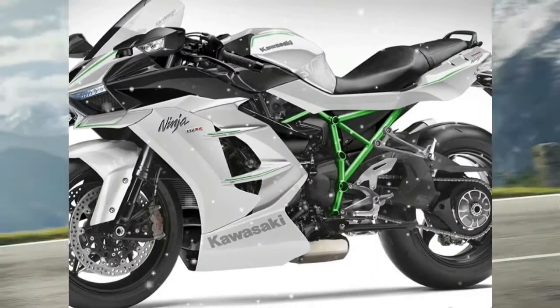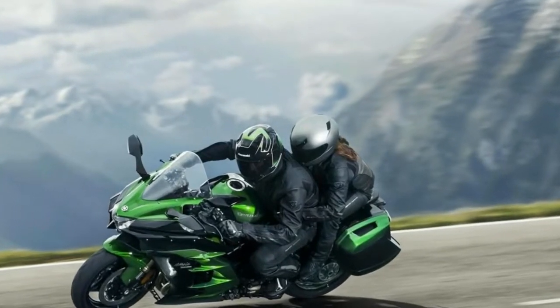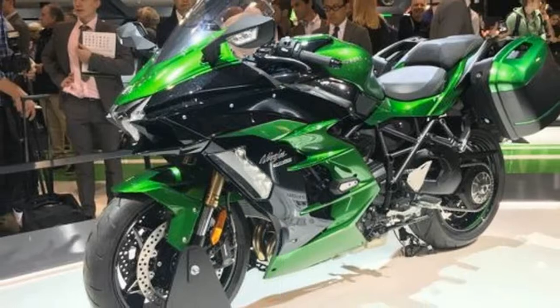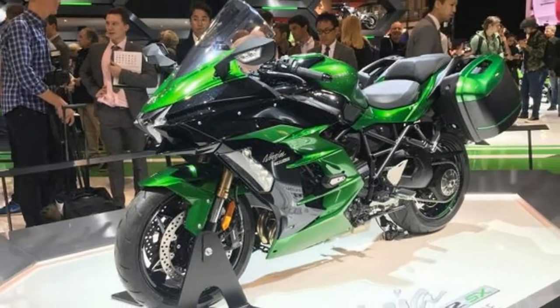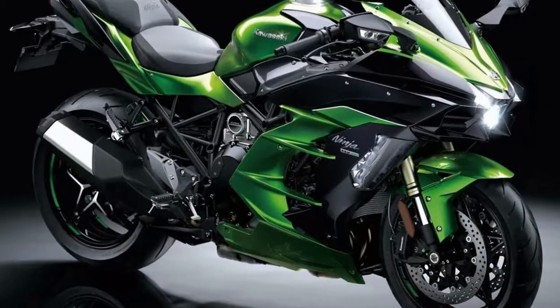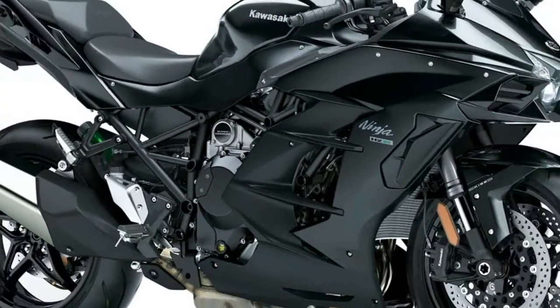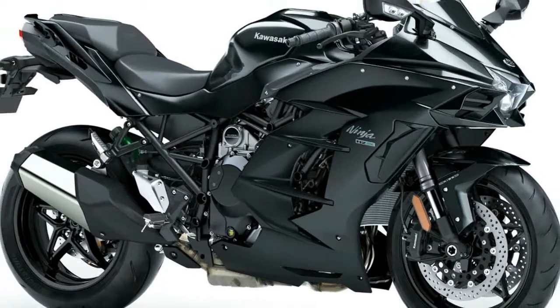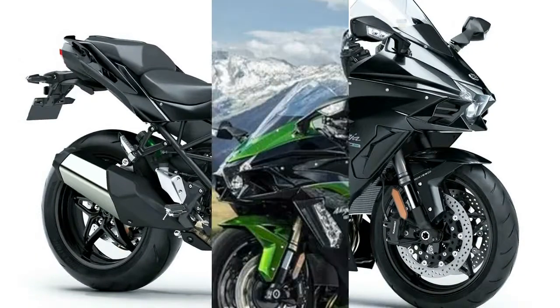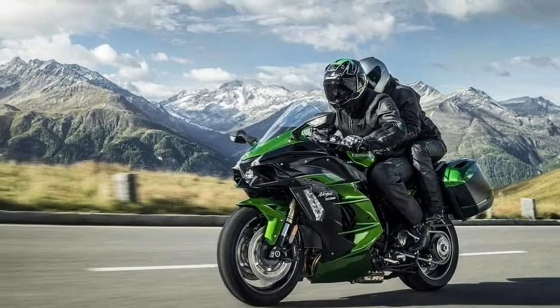The chassis is new, the engine is new, and the riding experience will be too. The substantially reworked engine also boasts a new flavor of supercharger to smooth out the power delivery and soften the H2's dramatic punch. It's also there to allow the 998cc inline-four to muster 207 bhp peak power and 101.3 lb-ft, while achieving much improved emissions.